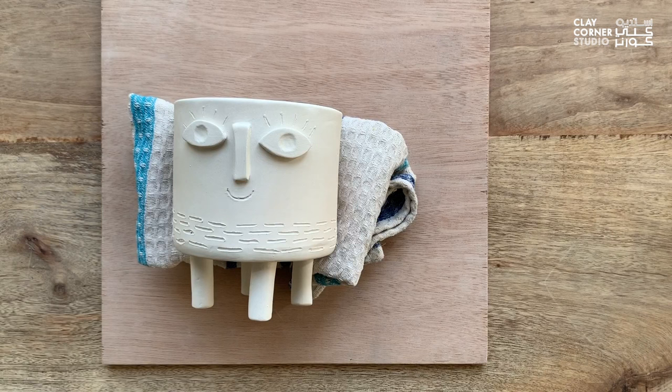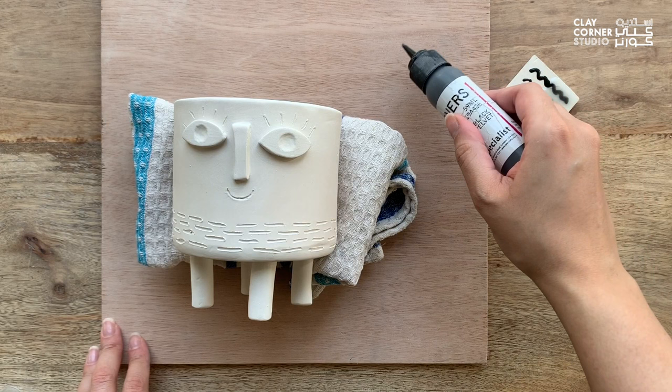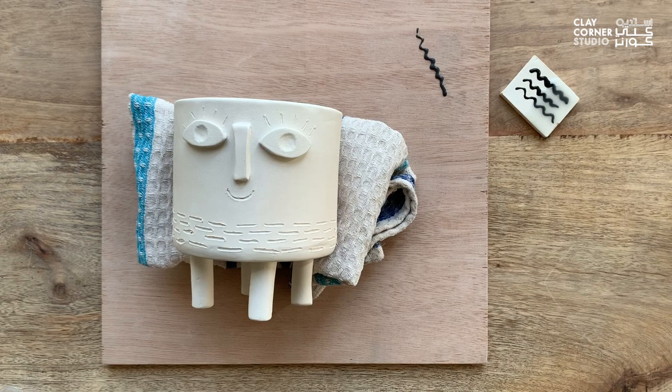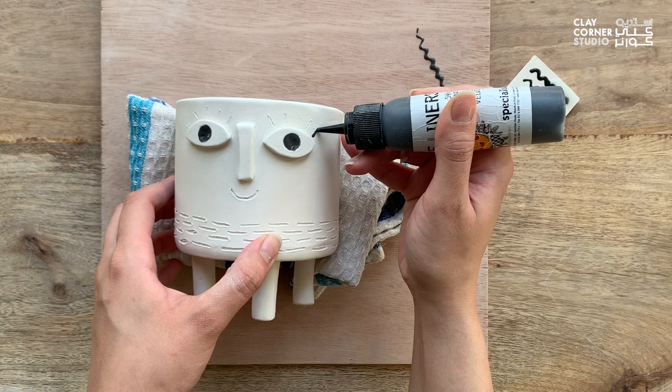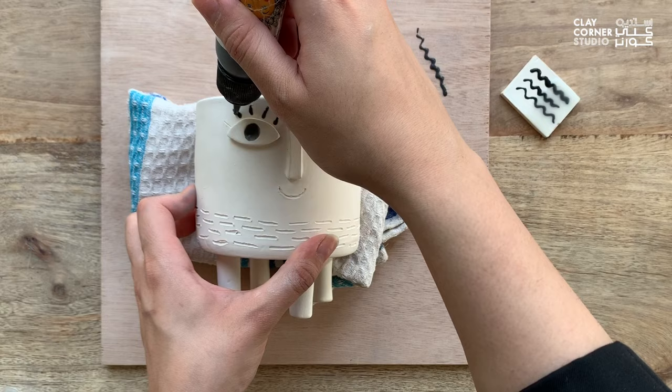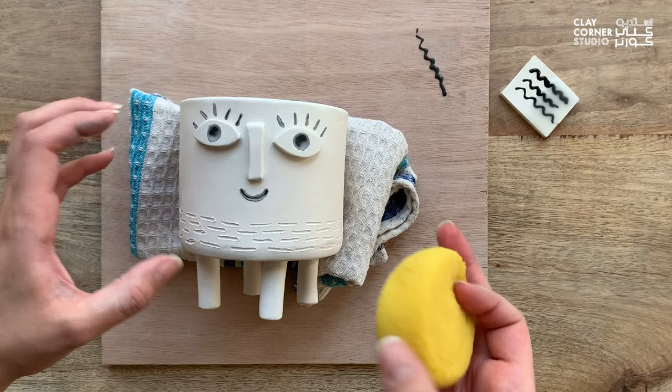We're first going to start with a black glazed liner to paint the eyes. Always shake your glaze bottles very well before using them. It's also a good idea to run a test line of your glaze before applying it on your piece. I'm applying the liner glaze on the eyelashes and mouth of the face. Although the lines don't look very neat at the moment, I will then use a wet sponge to wipe off the excess glaze so I can have clean lines of glaze that remain in the debossed areas only.